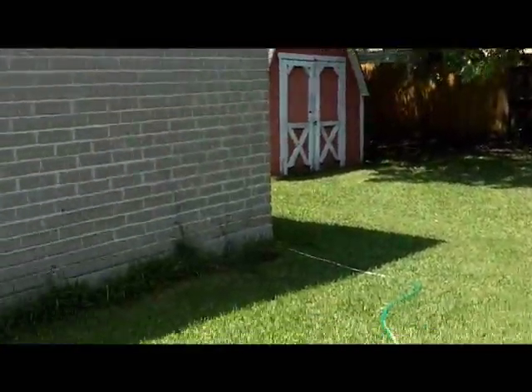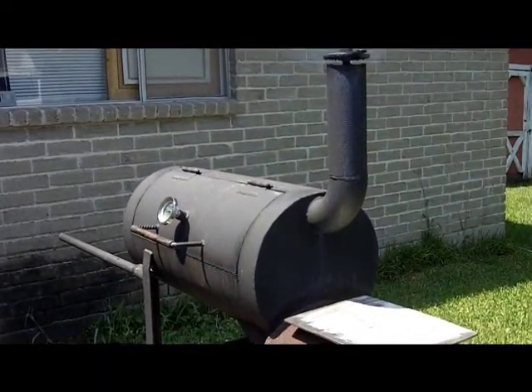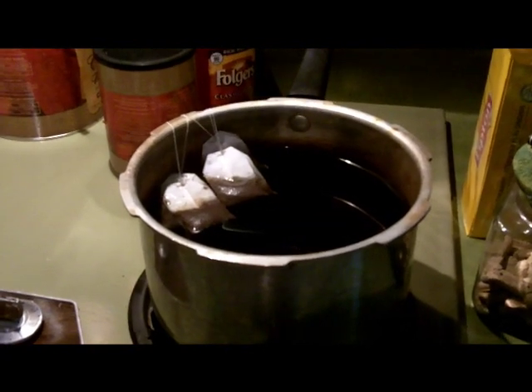I'm also going to put on some chicken and some pork steaks. I'm going to prepare the chicken now. These chicken thighs are a pretty good size, and what I like to do is fold them over — that way they cook more tender and the juices stay in them. I season the chicken with quite a bit of pepper — I like that — and some garlic salt.